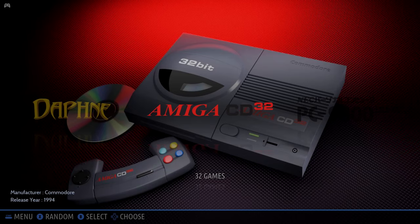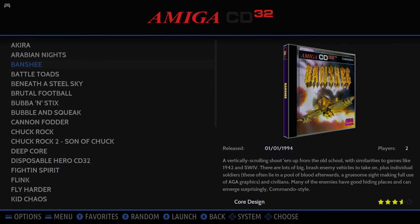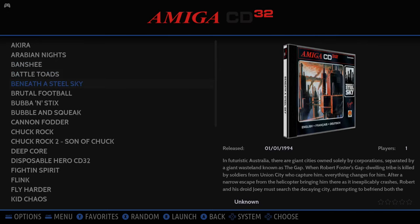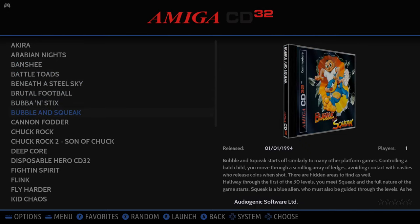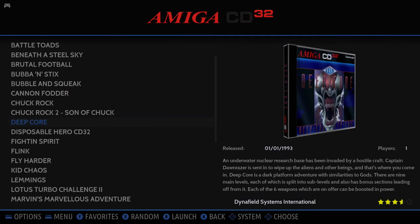In this video we will be taking a look at a 64 gigabyte pre-made image for the Raspberry Pi 3B and 3B Plus. This image uses Batocera Linux as the front end. This is a channel first as we have never dived into this front end before.